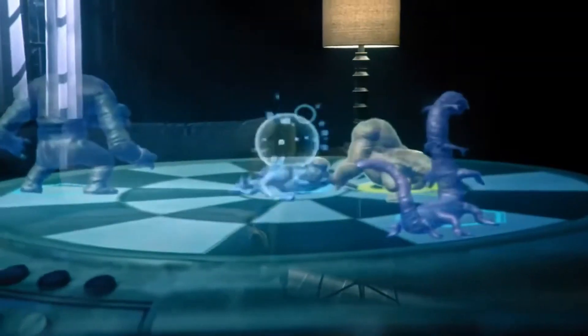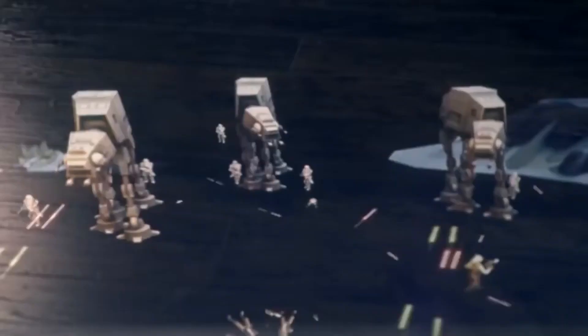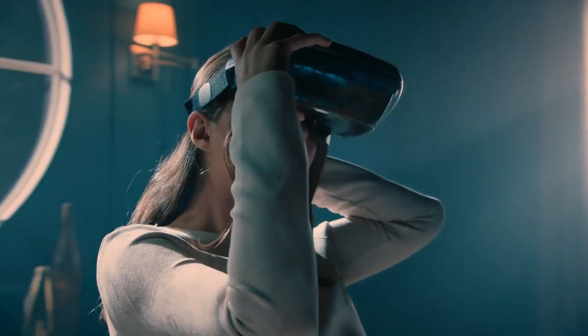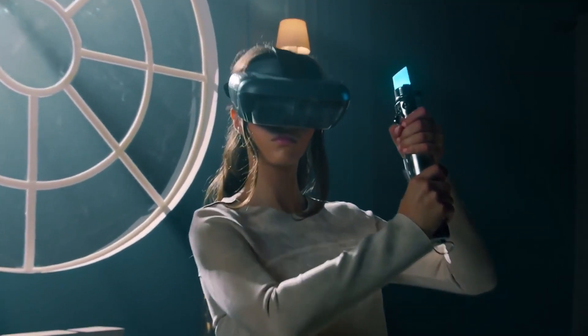The Lenovo Jedi Challenges offers an unparalleled Star Wars experience, making it an ideal choice for fans of all ages who want to feel like they're part of the galaxy far, far away.